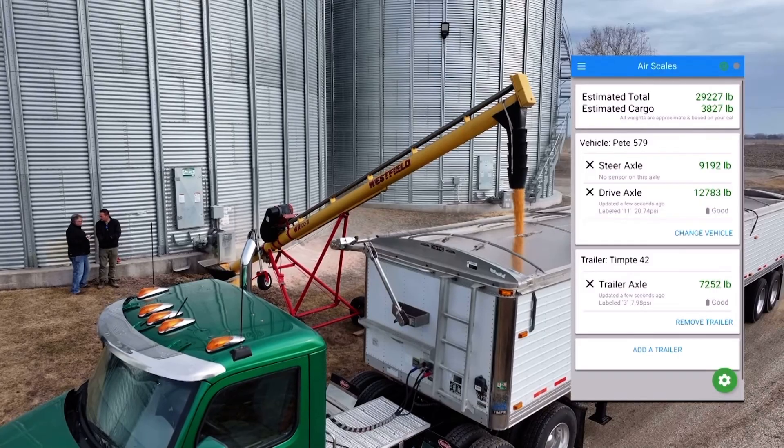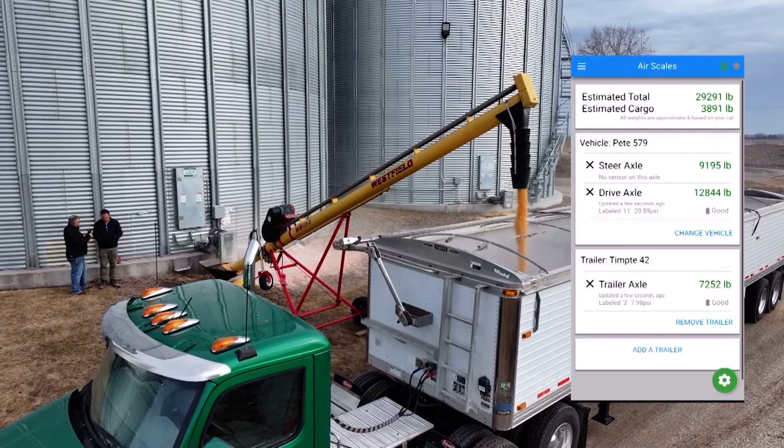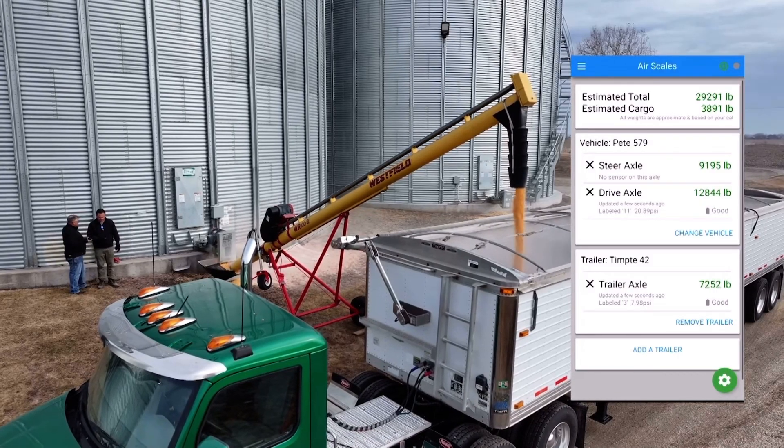As you can see here in real time, he recorded his cell phone. You can see the pounds start to move up as he loads his truck.